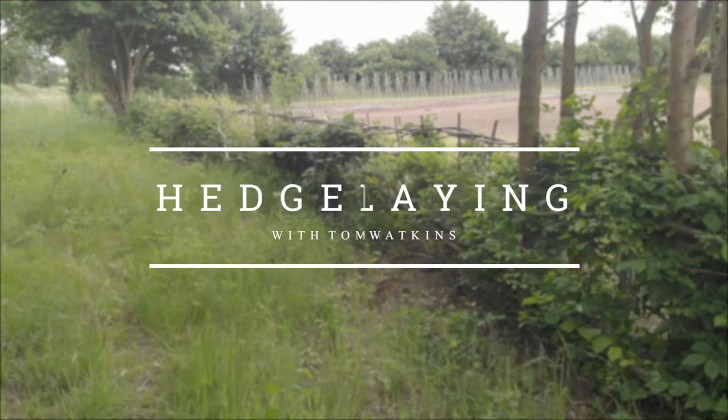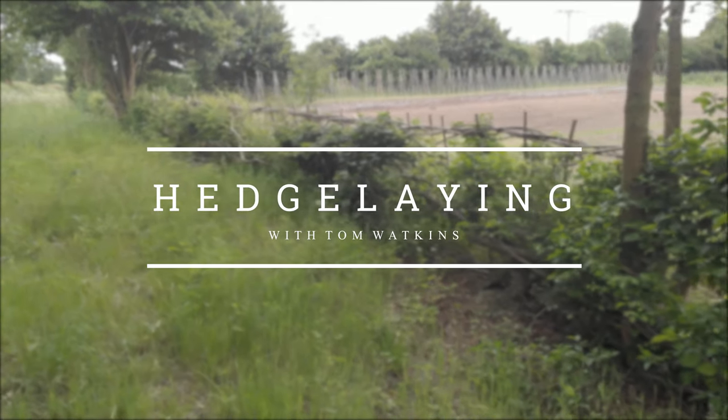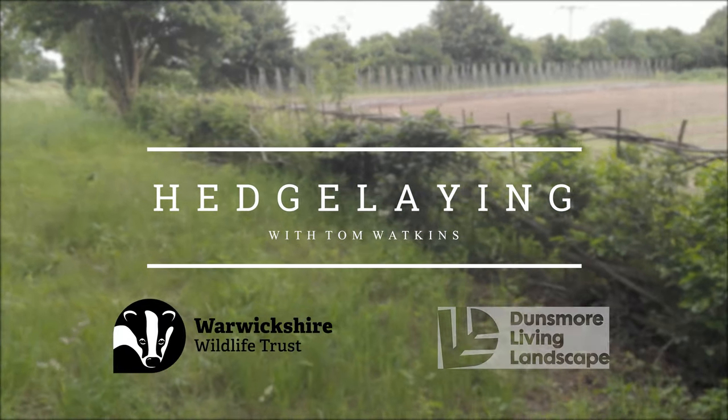I am Tom Watkins. This film is coming to you courtesy of Warwickshire Wildlife Trust and Dunsmore District Landscape.